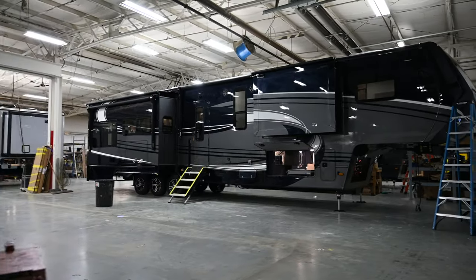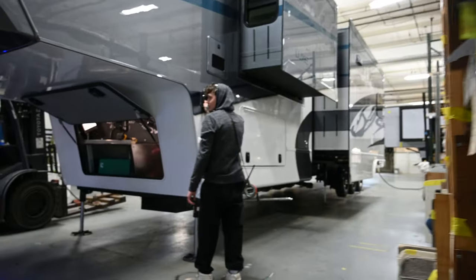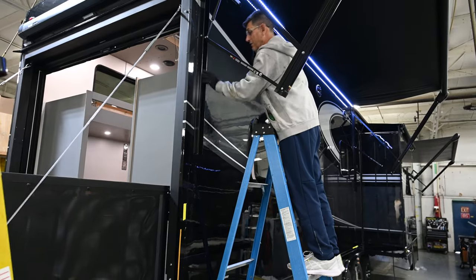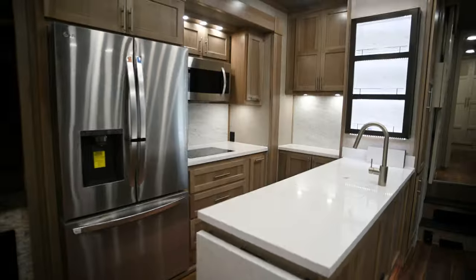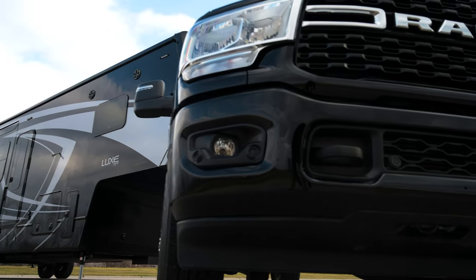At Lux, we build for decades of enjoyment. With our unparalleled attention to detail, from the foundation to the final layer, we create luxury fifth wheels that stand tall and proud, ready for the true adventures that await you. Lux fifth wheels — where luxury meets longevity.